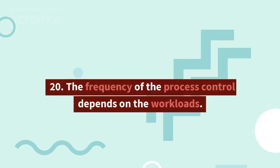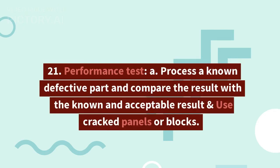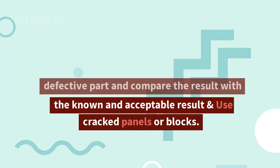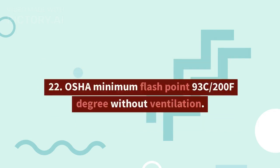20. The frequency of the process control depends on the workload. 21. Performance test: process a known defective part and compare the result with a known and acceptable result; use cracked panels or blocks. 22. OSHA minimum flash point is 93°C (200°F) without ventilation.